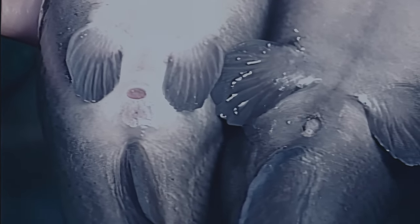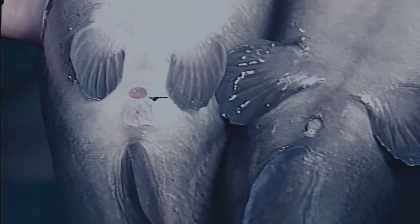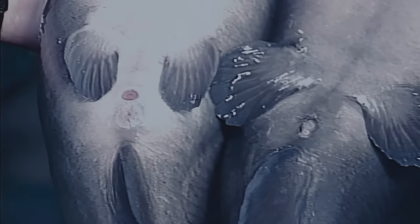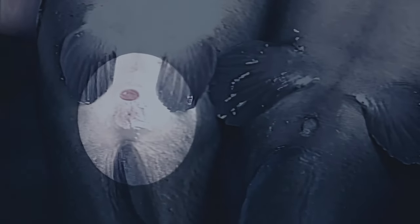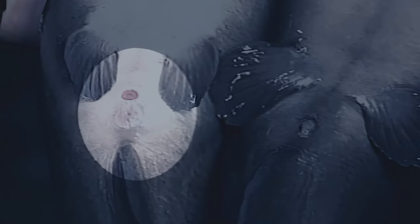Turn the fish belly-side up. You will see two openings. The one closest to the head is the anus; the opening nearest the tail is the genital opening. The male's genital opening is round and looks like a small, raised nipple. The female's genital opening is oval in shape and lies nearly flat against the body. It has two openings separated by a flap of skin. Eggs are laid from the front opening, which looks like a slit or a groove.